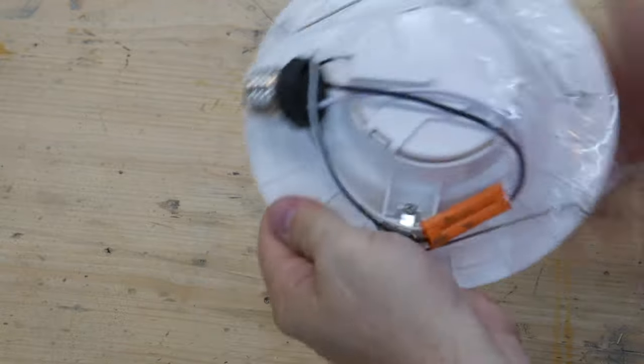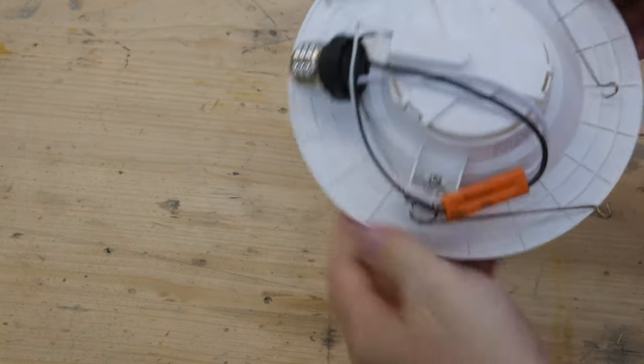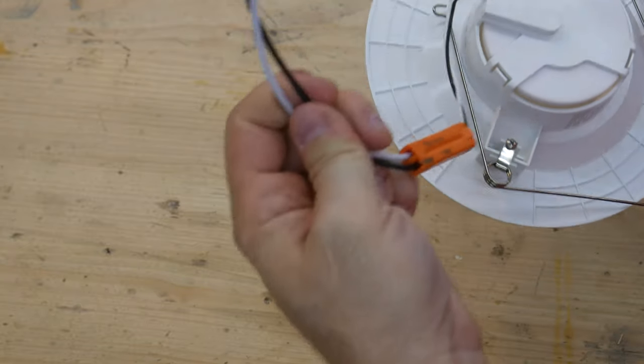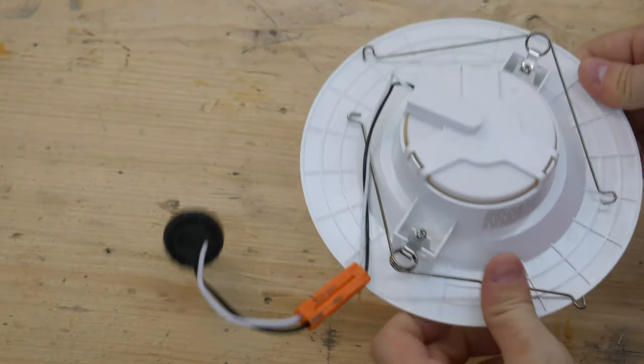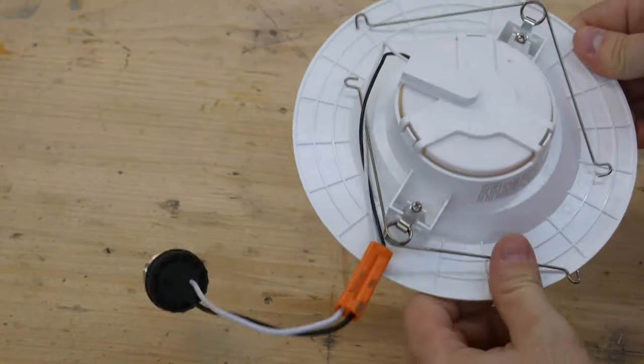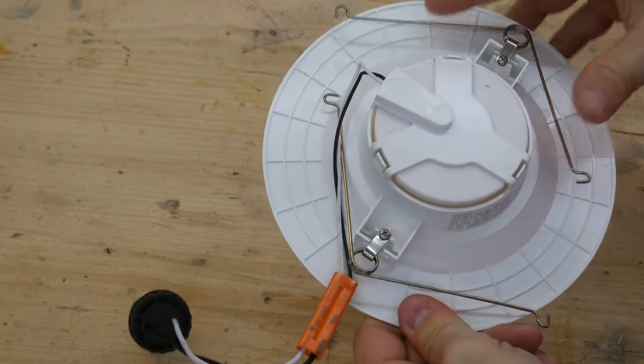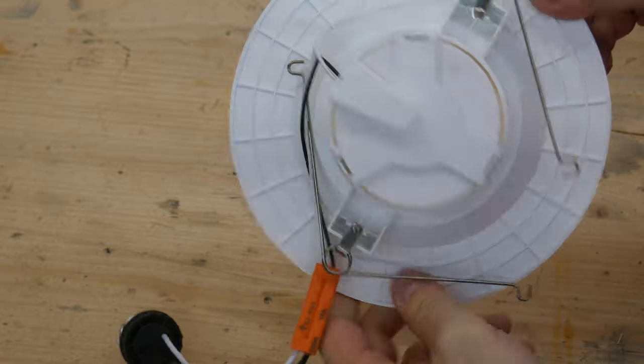There we go. It looks like it comes with a connector so you can disconnect it to screw in the socket adapter. The springs are metal springs, which are nice, and they're on a pivot — that should make installation a little bit easier. Time will tell.